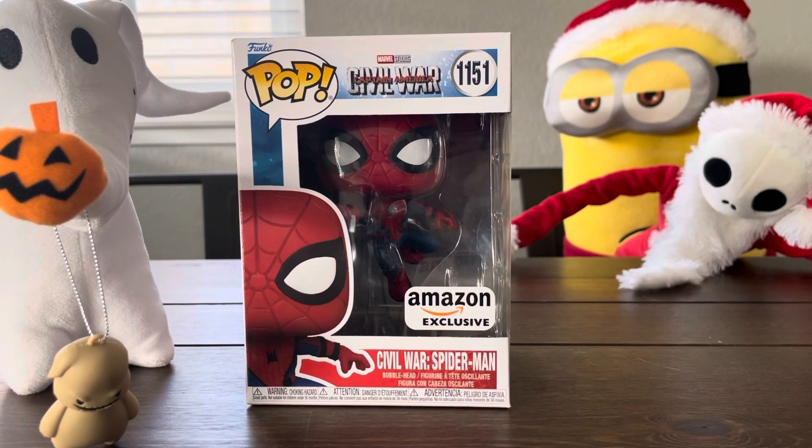Hi guys, Spuddy's Toys! You didn't say it so cheery. Hi guys, Spuddy's Toys! A little redo? Yeah, a little redo.